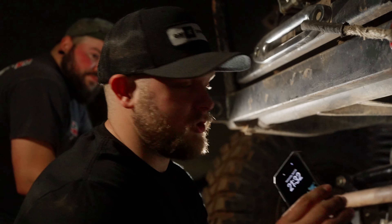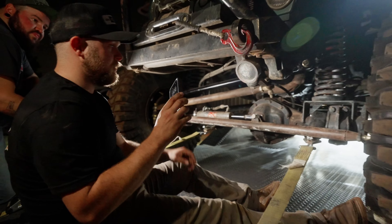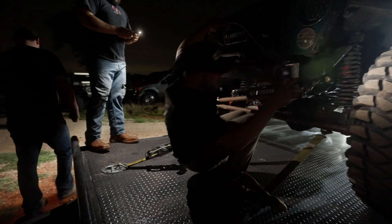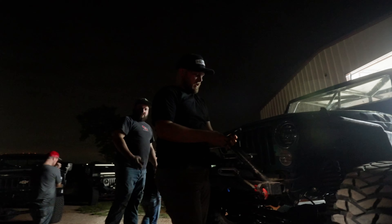I'm excited to see it on the trails and put some guys behind the wheel. Follow us along for the next one — like, follow, subscribe, all the things. We'll see you all at Dirt Fest 2024.